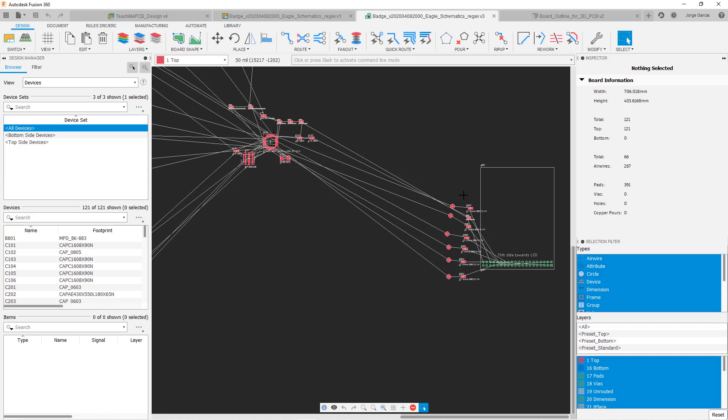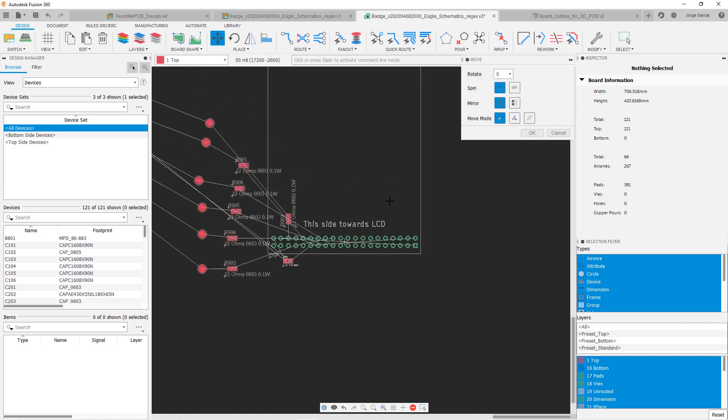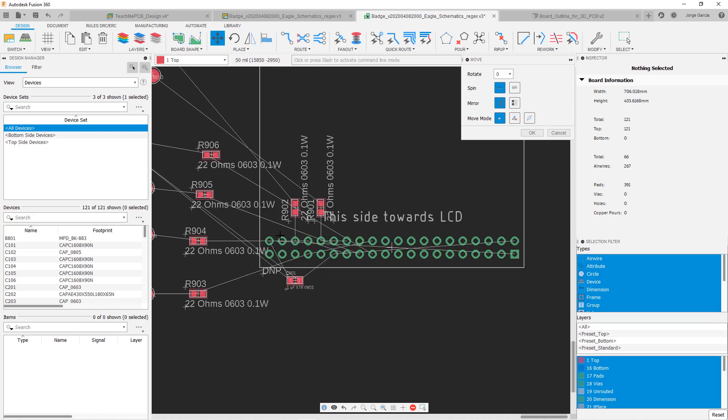I'm going to start making the different routes, organizing and moving things into position as I go through. I'll speed up the repetitive parts, but if there's something noteworthy I'll stop and talk about it. By the end of this video we should have all the components placed and most if not all of the routing done. One thing to be aware of: this LCD is going to be off the board a little, so I can place some surface mount resistors under it for nice short distance routes.